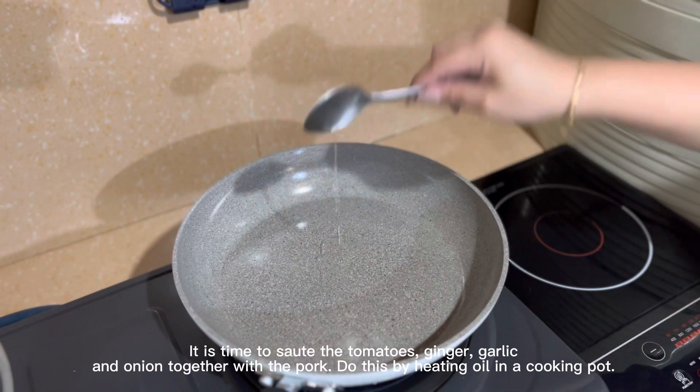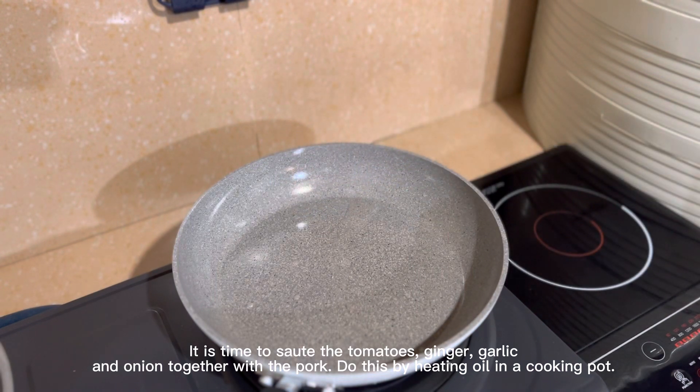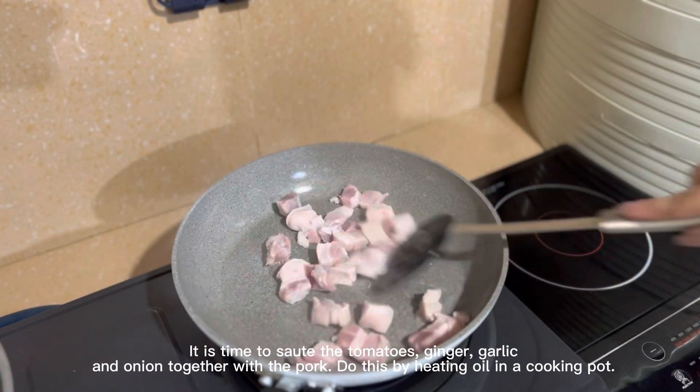It is time to sauté the tomatoes, ginger, garlic, and onion together with the pork. Do this by heating oil in the cooking pot.